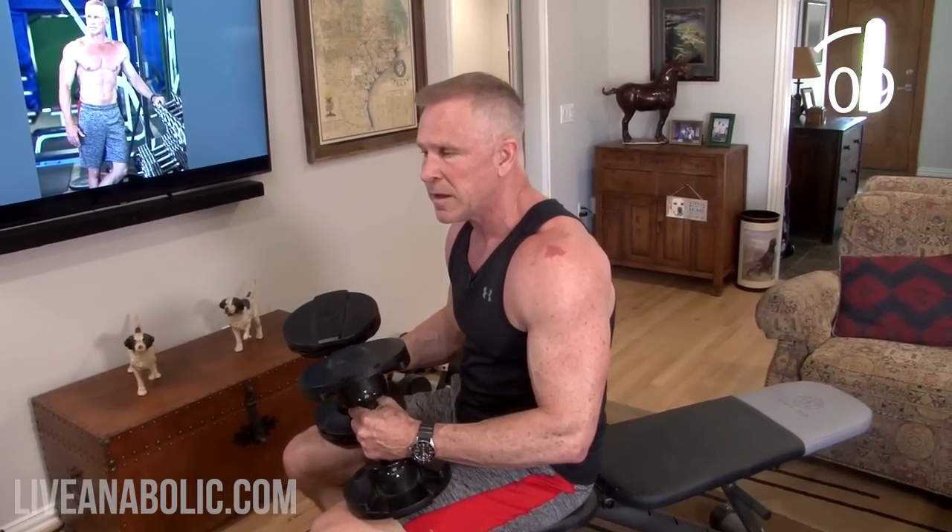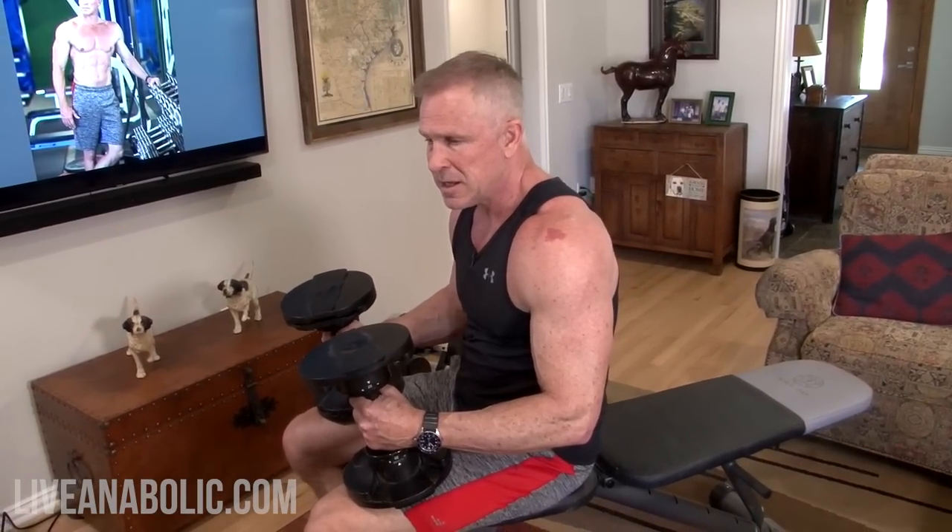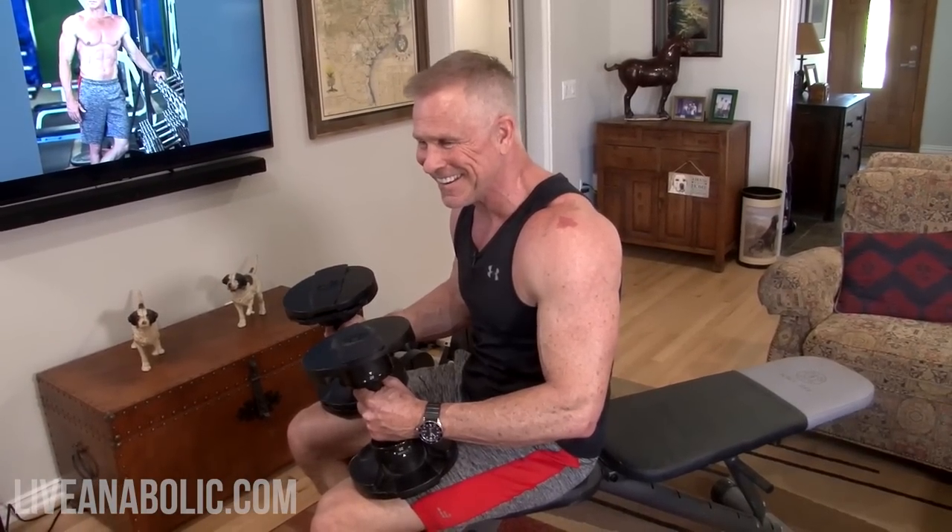You can slightly alter the rest period — experiment with it. If you're in pretty good cardio shape, you don't need to rest a full 90 seconds. But if your cardio is in bad shape, you might need the full 90 seconds.